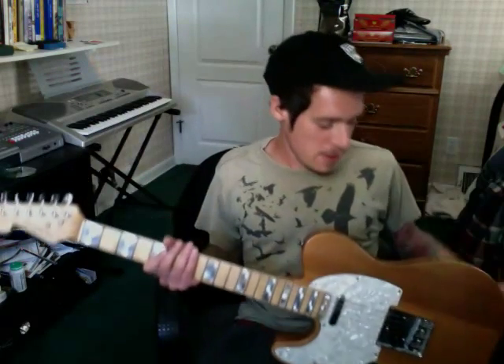Hey everyone. I thought I would do a little guitar demonstration instead of playing music. I wanted to show this guitar, which I'm really impressed with.